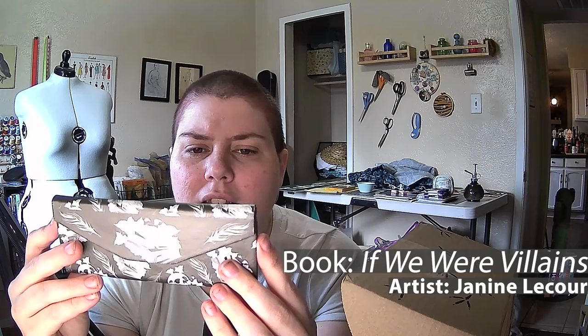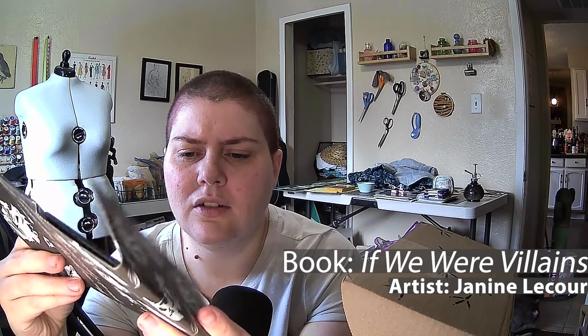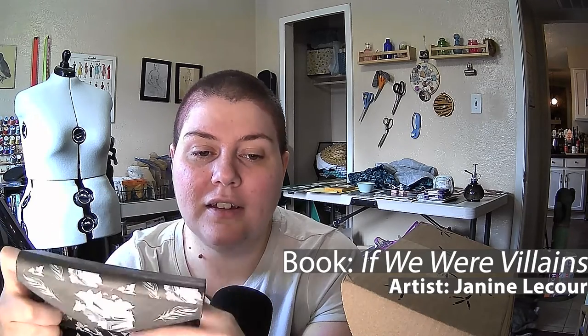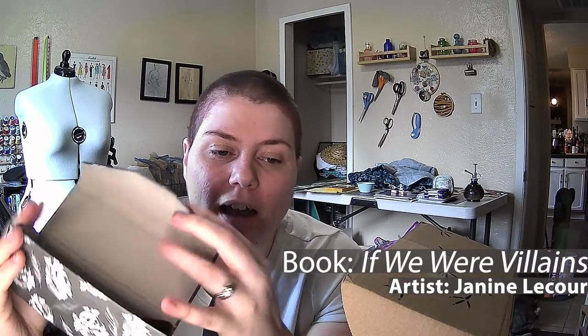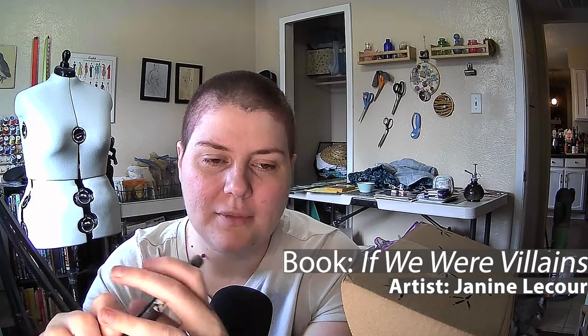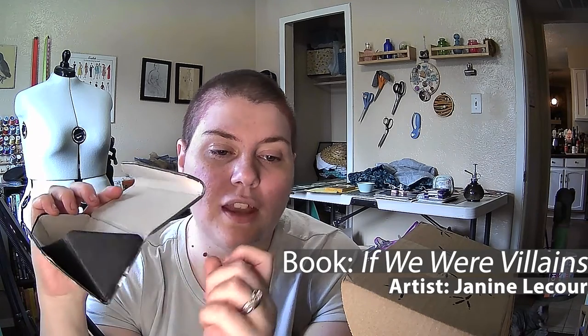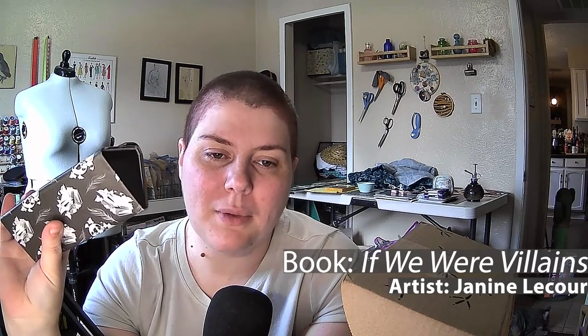We've got a little envelope-looking thing. It says 'You can justify anything if you want it poetically enough' on the back. Oh! It's a glasses case. That is pretty cool. It folds flat when you're wearing the glasses, but when you're not wearing them, you can fold the edges out and put the top in like that — and then your glasses don't get smashed.